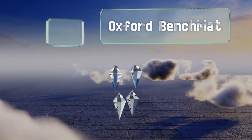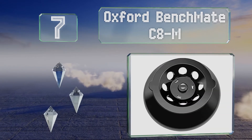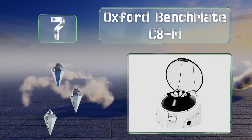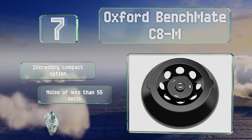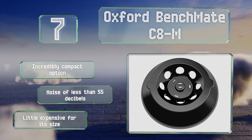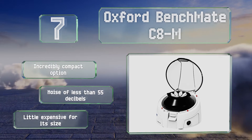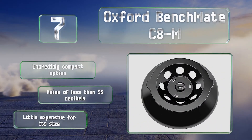At number seven, small lab experiments that require you to only employ a single speed for material separation will be able to make good use of the Oxford Benchmate C8M, which is actually a micro centrifuge with eight slots for 1.5 or 2-milliliter tubes. This is an incredibly compact option that produces less than 55 decibels of noise, though it is a little expensive for its size.